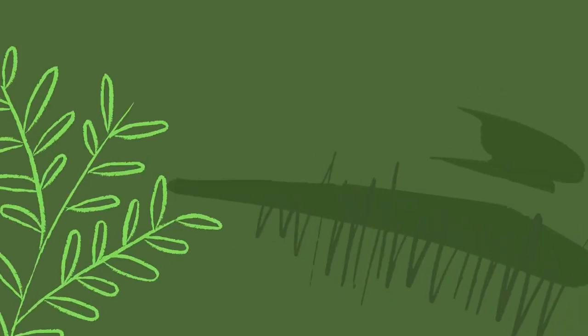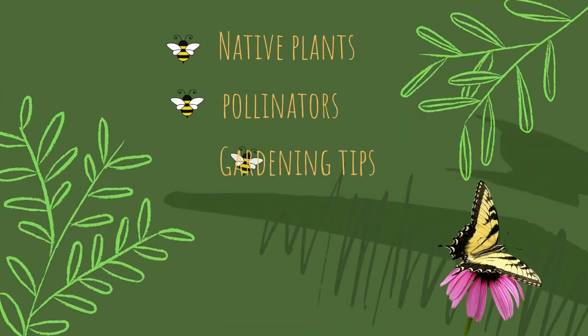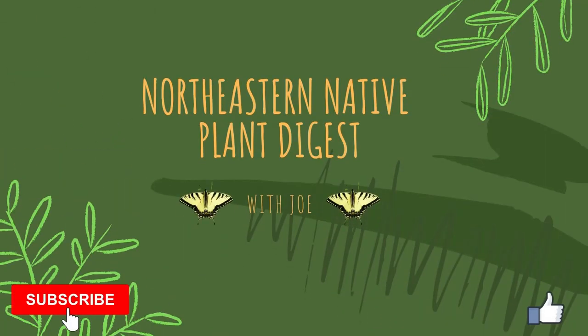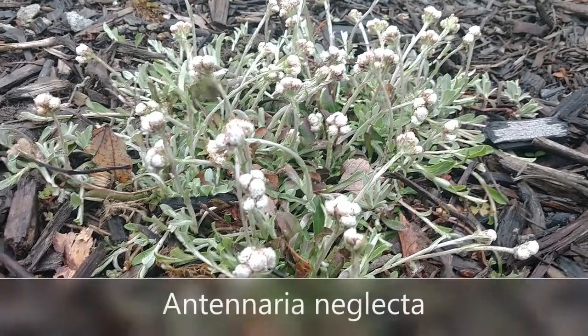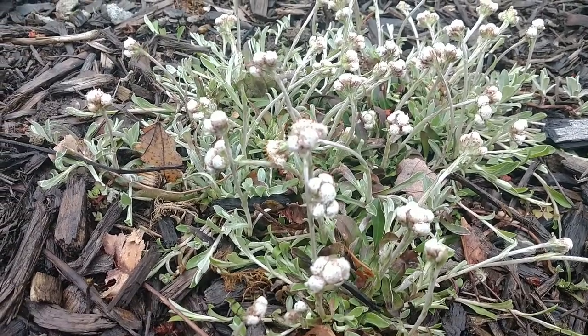Hey everyone, this is Joe from the Northeastern Native Plant Digest, and today I'm going to show you a native ground cover that's perfect for a dry sunny spot. Welcome back to my channel. Today I'm going to be talking about Antenaria neglecta, commonly called Pussytoes.